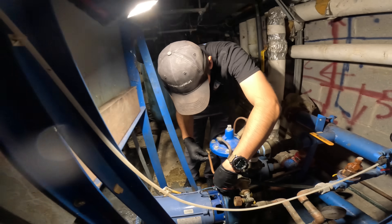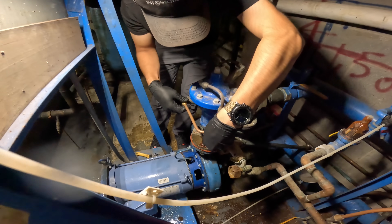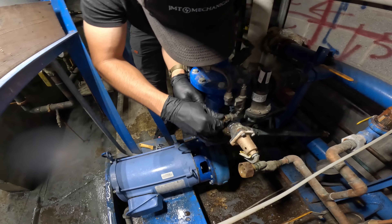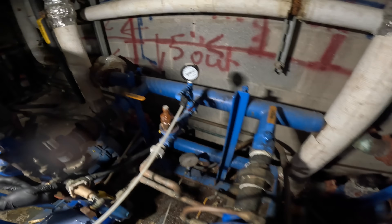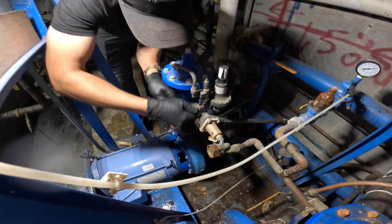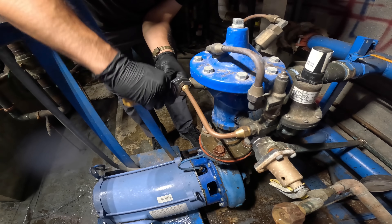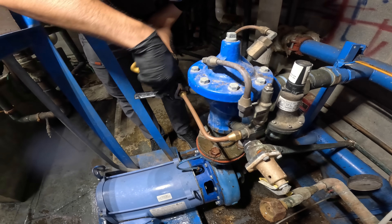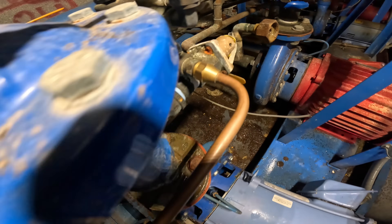Oh my god, what the heck is going on here? God it smells so bad in here. Let's fit that on — oh my lord, look at this thing. All right, I need to rebuild this whole freaking place. All right, I'm just gonna tighten down both sides and open the water back up. I cannot believe this place right now — unbelievable.